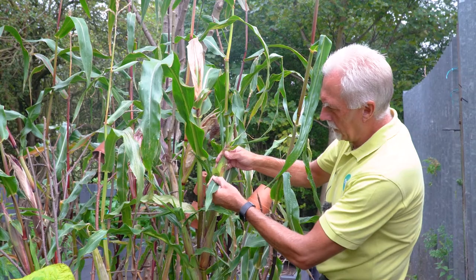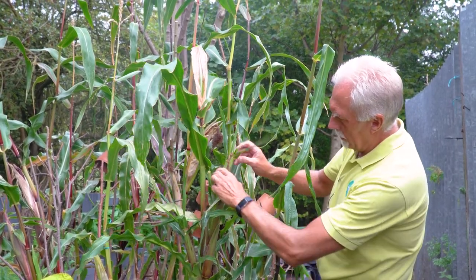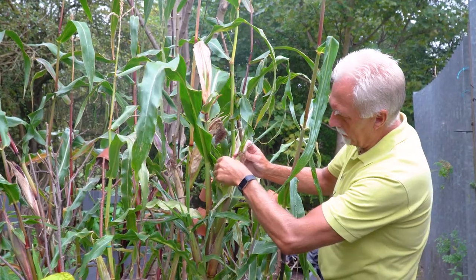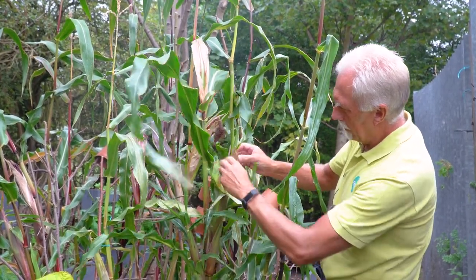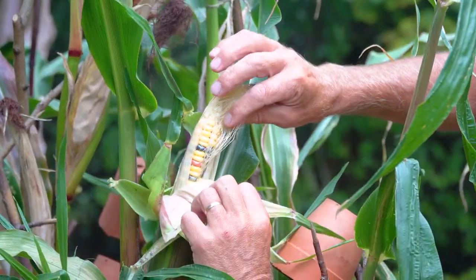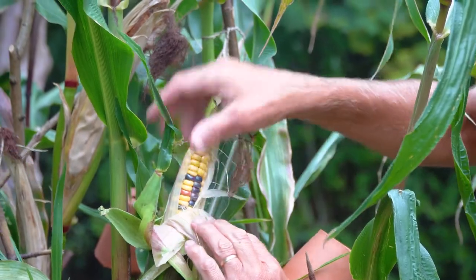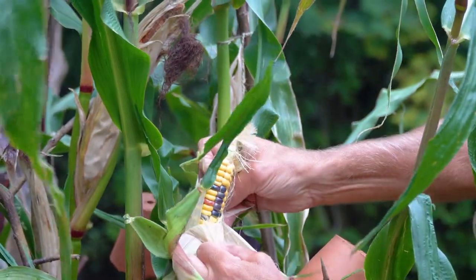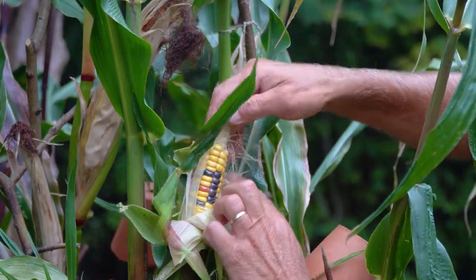I'm just going to gently peel some of the outer leaves back to reveal hopefully a decently formed cob. So there's the kernels there. You see how the silks are all attached to each individual kernel. This is a variety called Painted Mountain and as you can see we've got different coloured kernels on it.